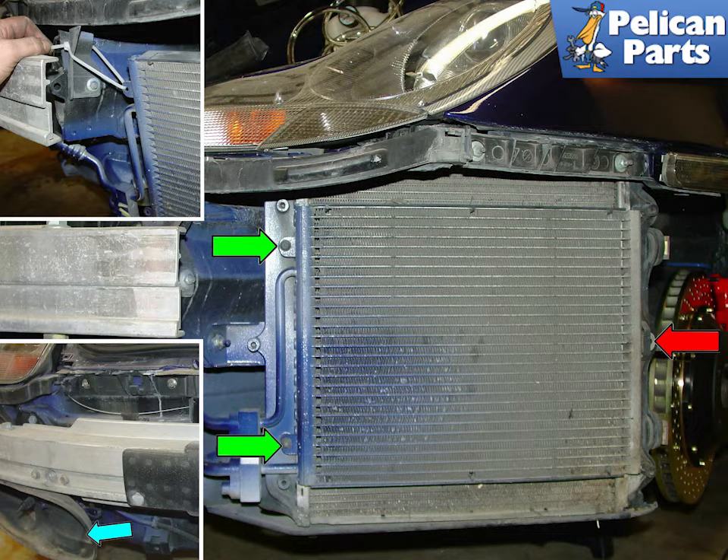The lower left insert photo shows the rubber air funnel for the right side of the car. The temperature sensor boot must be carefully threaded out of this upon removal.